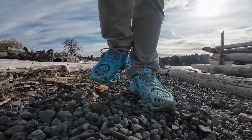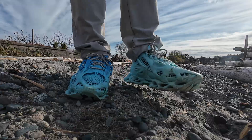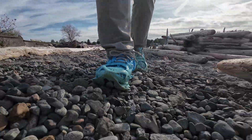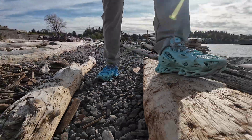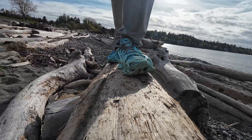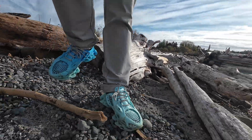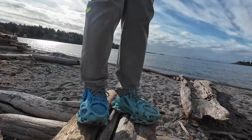And here's something fun — they turn heads. I've had people stop me in public, ask about them, take photos, and start conversations. Most people have never seen 3D printed shoes before, and it really surprises them when I say yeah, I printed these at home. If you're into wearable tech or just want a conversation starter, this design delivers.